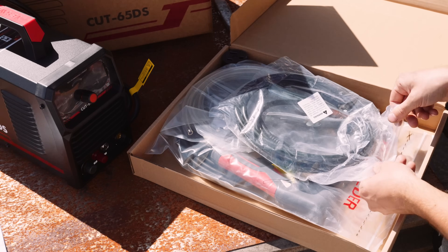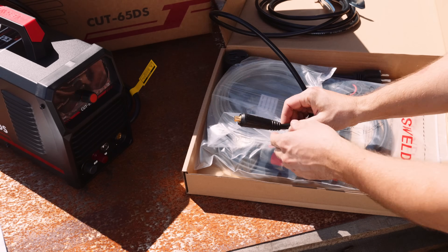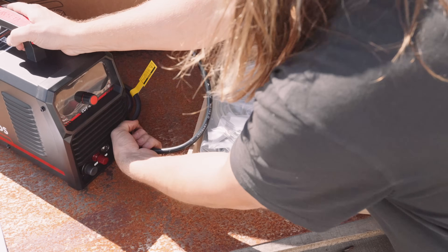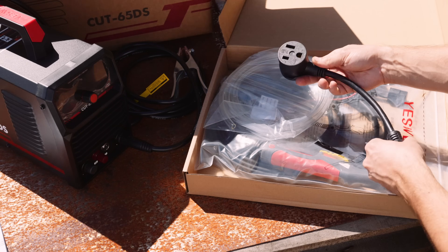With hands-free pilot arc, you can expect serious efficiency with Yes Welder's hands-free pilot arc torch. It breezes through rough, painted, and rusty surfaces effortlessly, leaving behind hardly any mess. And the best part — you don't even have to touch the metal while cutting.